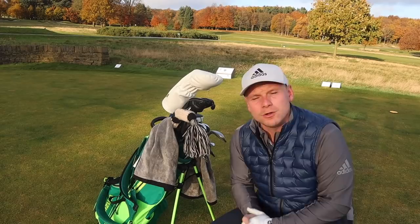Hi everyone, James Robinson here. If you're new to the channel and this is your very first time watching my content, welcome to the channel. Please make sure you consider hitting that subscribe button before you leave, and make sure you ring the notification bell — that way you won't miss any of the great golf-related content that I bring to you guys every single day.